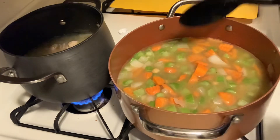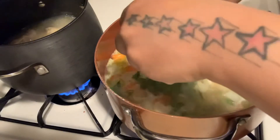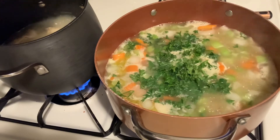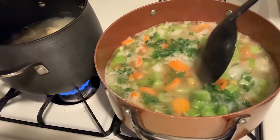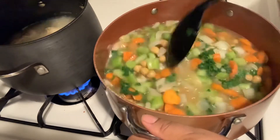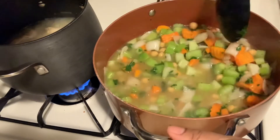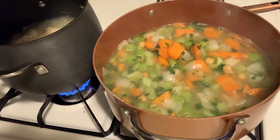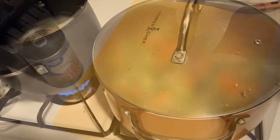It came to a boil, so I'm going to add in some fresh chopped parsley. I'll mix this up, then lower the heat to a simmer — down to about a one — and put the top on it. We'll be right back.